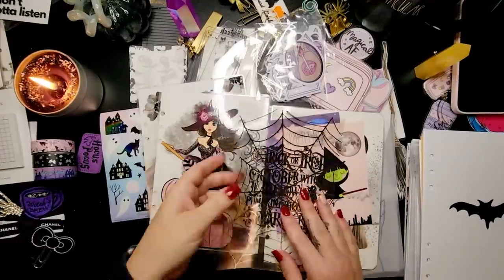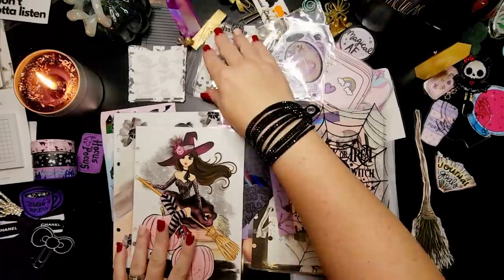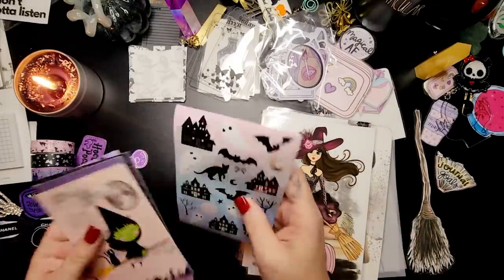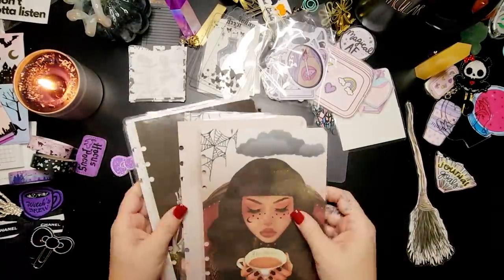They're such higher quality than what I'm able to make for myself at home, and those vellum or acetate overlays are from Heather Bee Designs. If I can't remember something, I'll have all that stuff linked in the description for you.